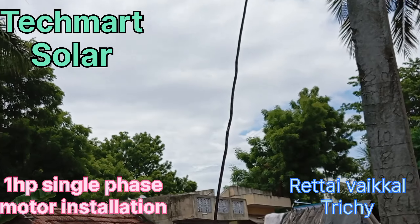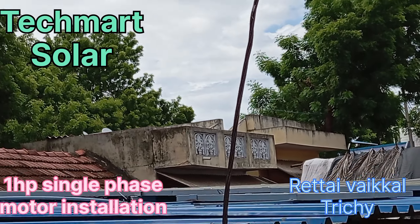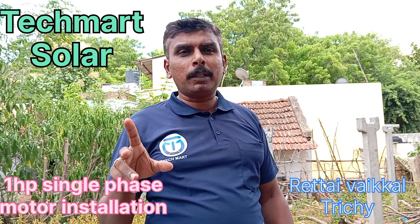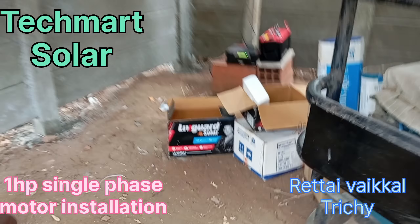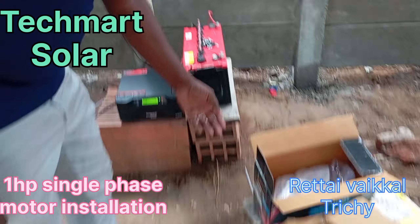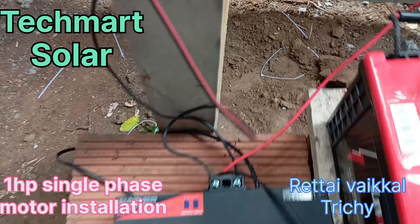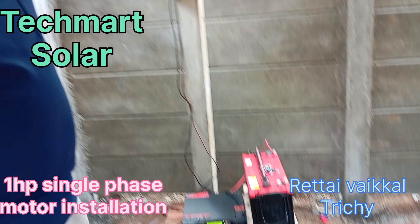There are two panels on the set, and the panel is on the drive and motor. There are two panels on the 100W panel, on the light area, on the live guard, and on the solar inverter.